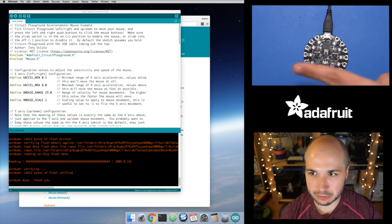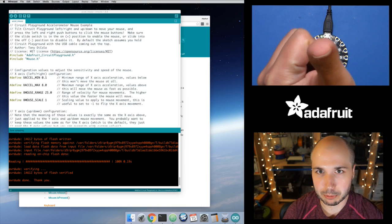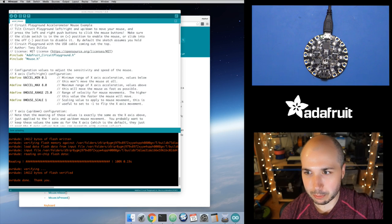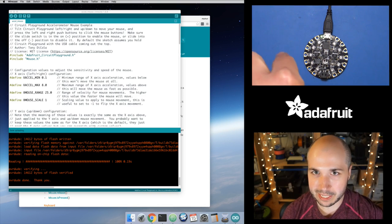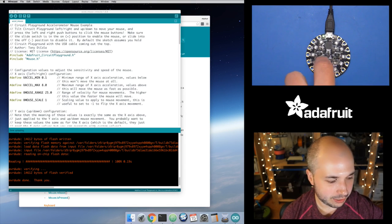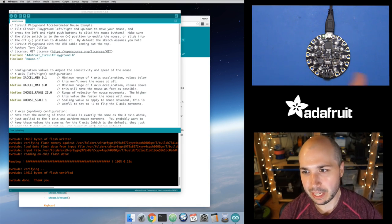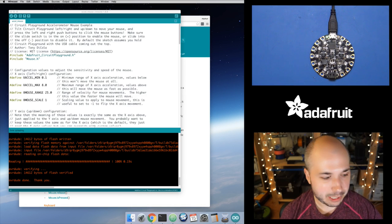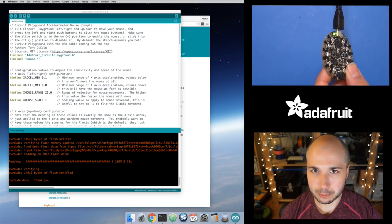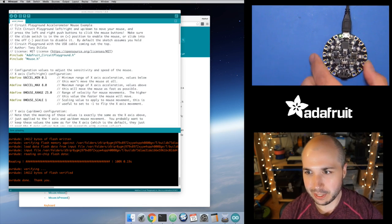There's an axis that goes left-right, one that goes up and down, and another that comes out of the screen toward the camera. Right now with the board laying on the table, gravity is always 9.8 meters per second squared straight down toward Earth. So the axis pointing up and down should read about 9.8 or negative 9.8. The other axes, when standing still, shouldn't show much movement. But if I tilt the board, now I'm holding it in a different orientation, and so that axis gives a slightly different value.